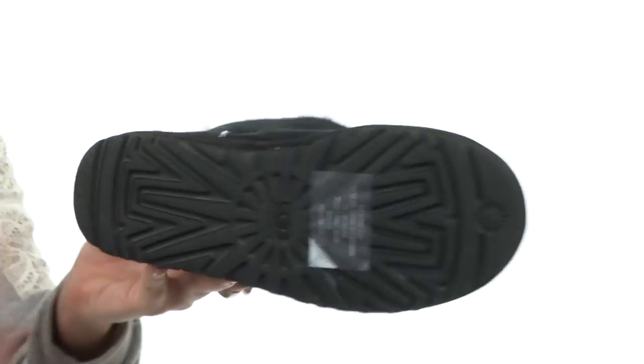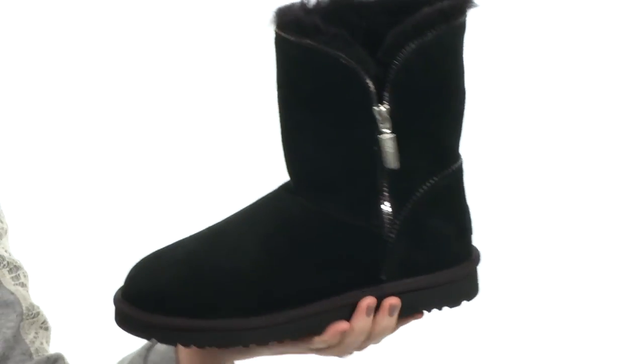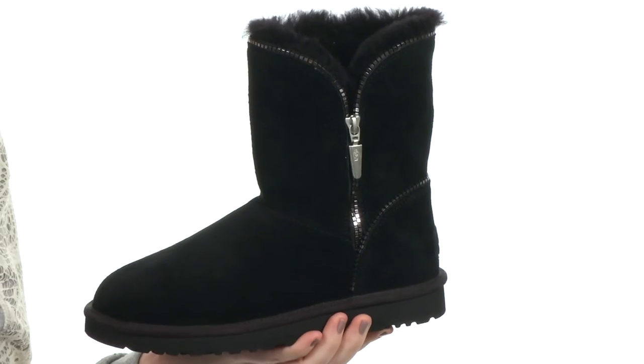The outsole is EVA which is going to help keep the boot super lightweight, and it'll help keep you stable on any sort of condition you might encounter. So if you're looking for a winter boot that's going to be comfortable and have an edgy funky style, pick up the Florence today — it's from UGG.